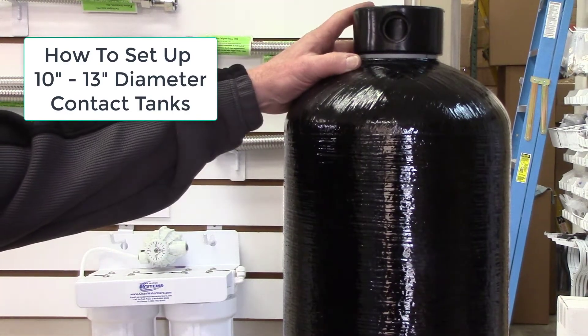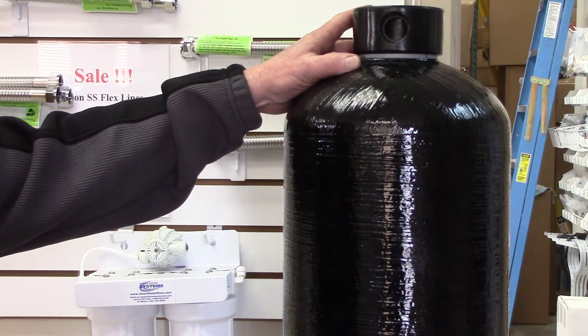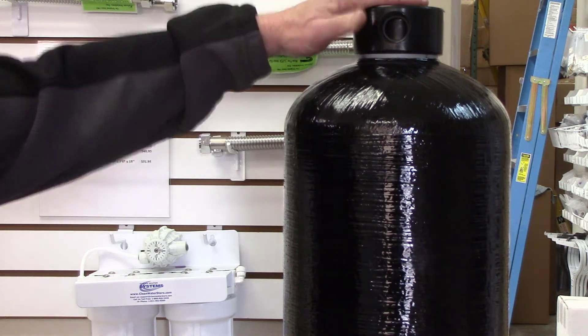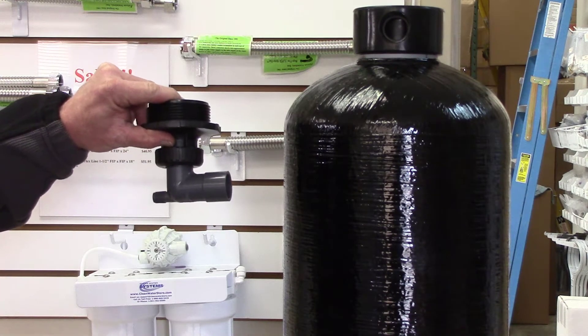We wanted to show you the 10 and 13 inch contact tanks, which are the 15 and 30 gallon. They come assembled with the in and out head on top and the clack bottom fitting on the bottom already installed.